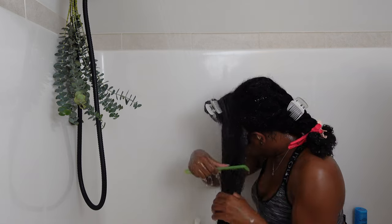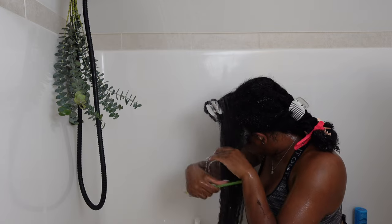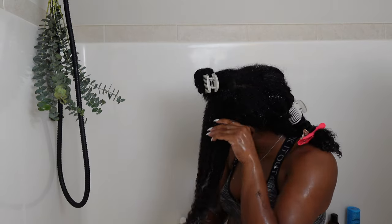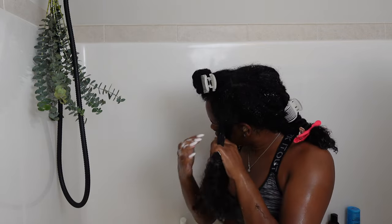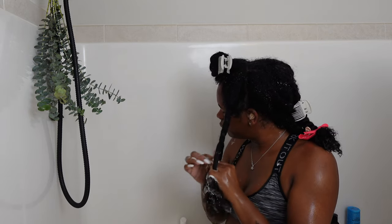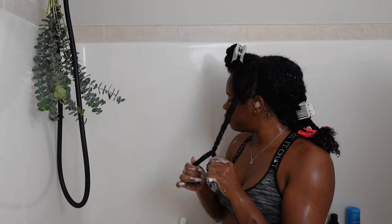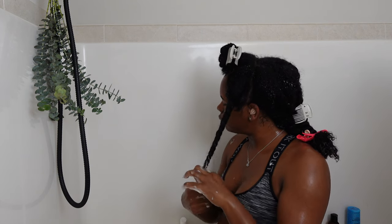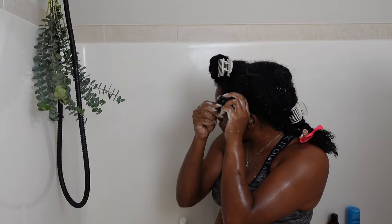I do detangle with a wide tooth comb. When I go to my stylist she uses the Felicia Leatherwood detangling brush and she recommended I use it too, but length retention is a whole other video. After I am done with each section I twist it back up, and I did sit under the dryer for my deep conditioner — but section after section we got through it and it was easy.